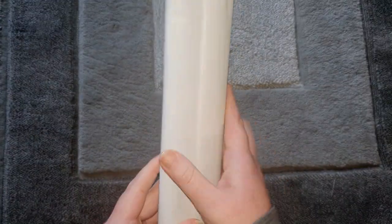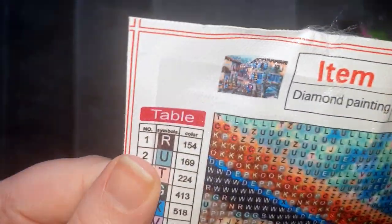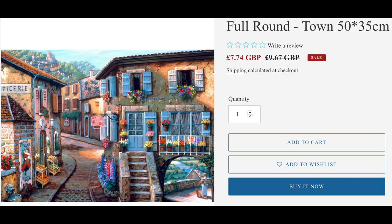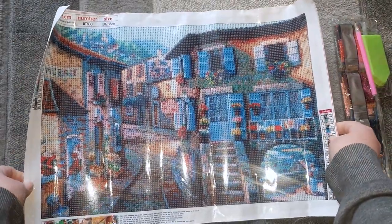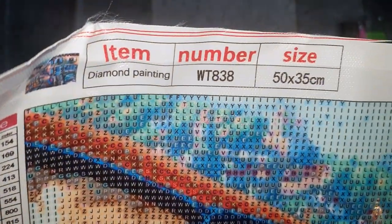So our first one — let me get this open. This one is a bit of an odd size, this is a 50 by 35. It's like a little street view landscape. I'll put the screenshot up for you now so you can sort of see the original stock photo and the price. So 50 by 35, it's a good size. This is a poured glue canvas, I think this is a full round drill as well. The canvas code is WT838 and on our drills we can see we've got the right drills.